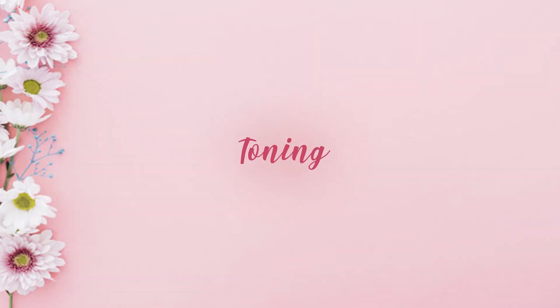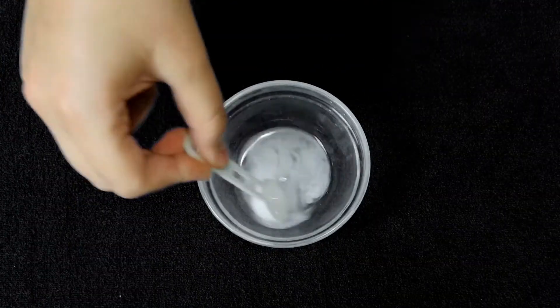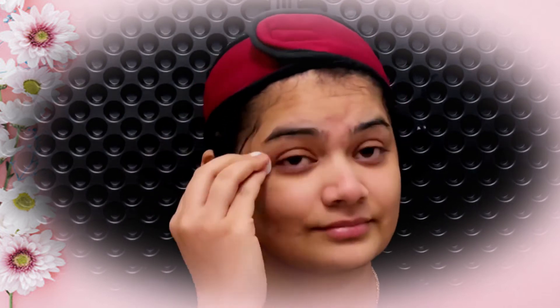For toned and moisturized skin, take two teaspoons of rose water and add one teaspoon of raw milk to it. Mix well. Use a cotton ball to dab, or use a spray bottle to spray it all over your face and neck. This helps in hydrating, moisturizing and revitalizing your skin, and gives a nice tone and dewy look.